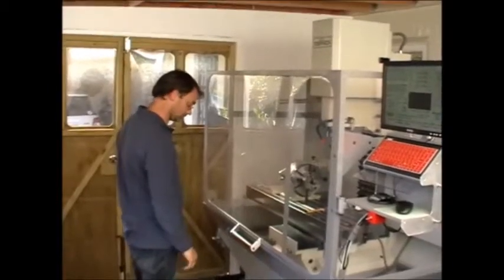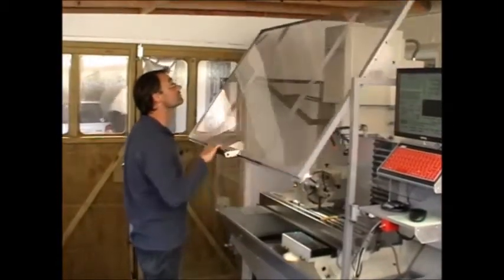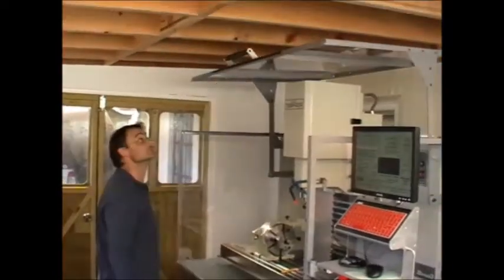Okay, here's Paul demonstrating opening the access enclosure. He's five foot eight. Pull it down again, Paul.